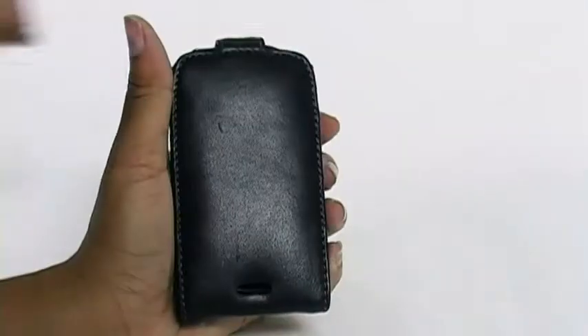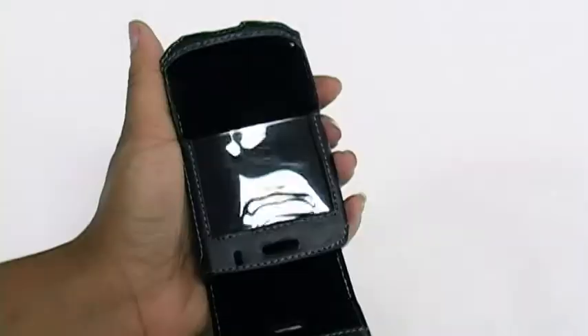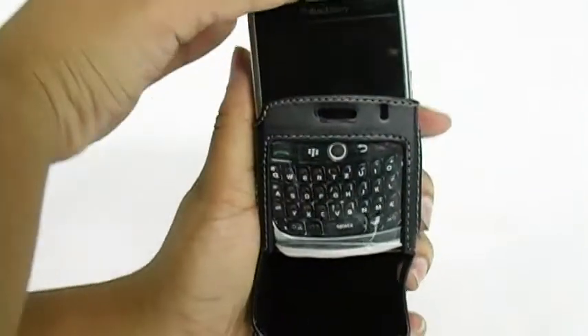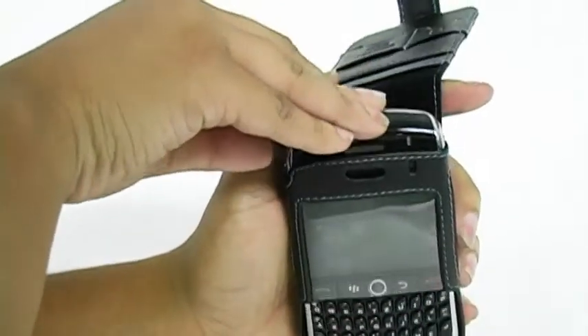Simple to install — just open the case flap, slide your phone inside, and you're ready to go.